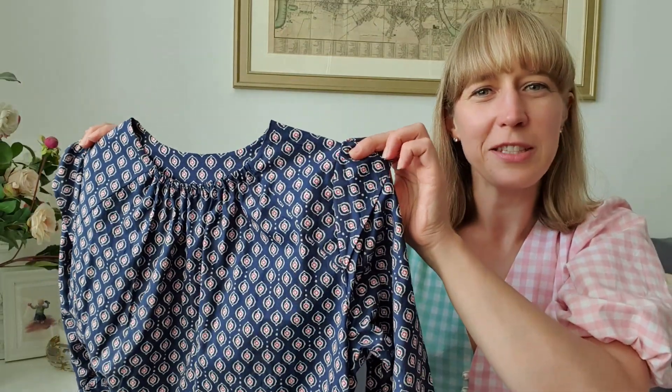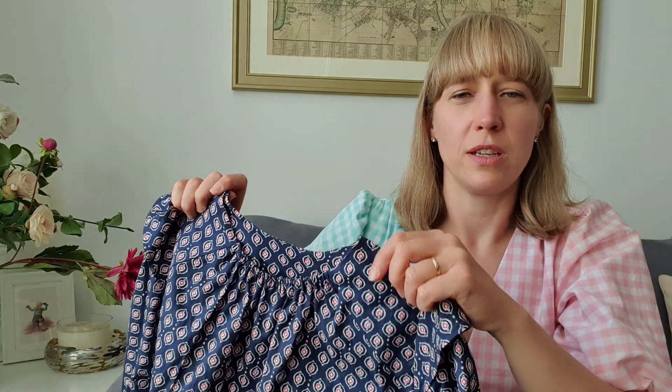The next thing I made in May was the Davenport dress by Friday Pattern Company. When I saw this dress come out I knew I really wanted to make it — I love everything about it: the ruffles, the sleeve detail, the waist, the fact there are no fastenings. It's got a lovely elasticated neck, so there are no zips, no buttons, nothing — making it a really beginner-friendly pattern. Friday Pattern Company have done such a good job with the instructions.